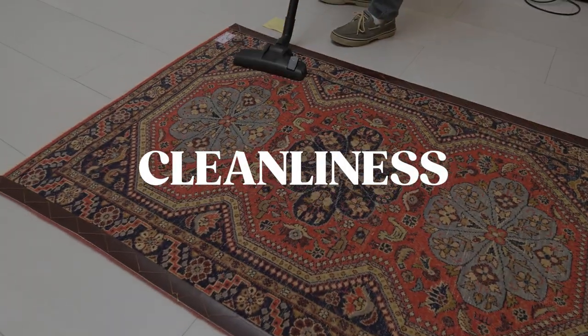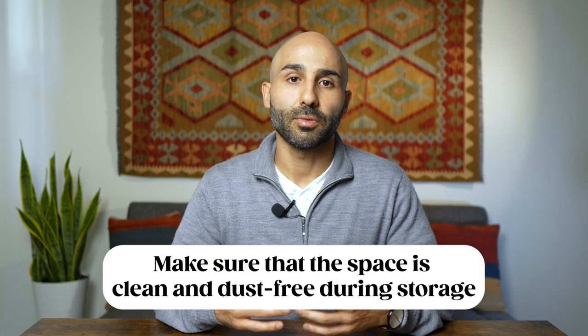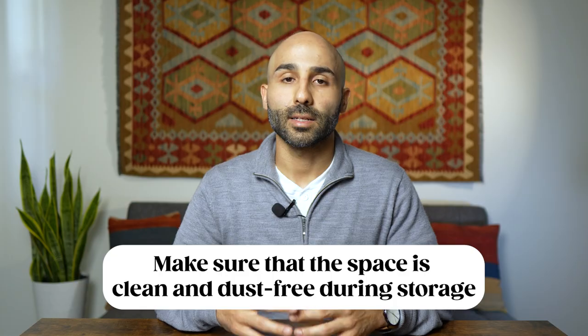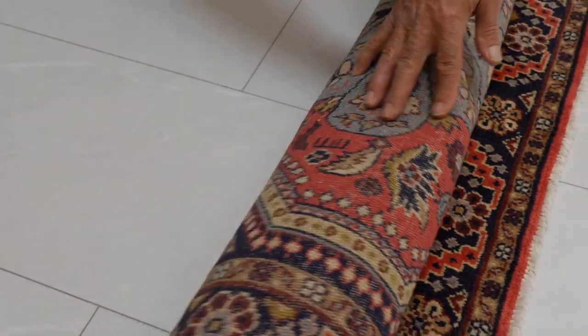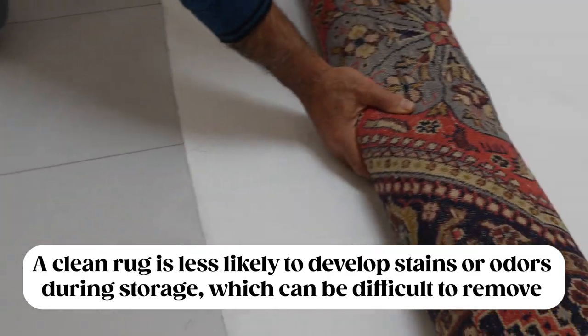Another important factor to consider is the cleanliness of the rug before you put it into storage. You want to make sure the rug is free of any dirt, debris, or anything that can attract pests while it's in storage. Also, a dirty rug could develop an odor over time in storage, so the cleaner the rug is, the less probability of those things happening.